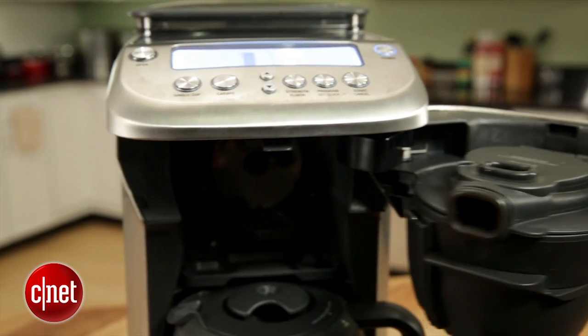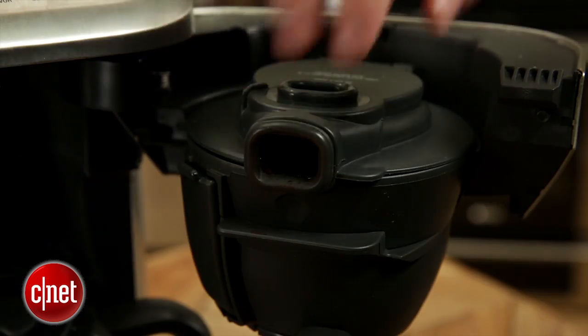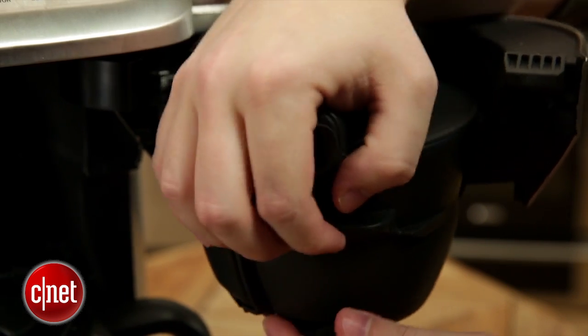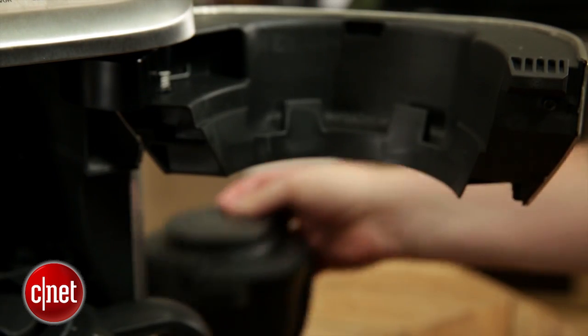This machine is also a serious pain to clean. It has lots of parts you have to get in there and brush with the provided brush, but it's still a pain to get in there, get all the grounds out, and wash all the components. That's something you definitely have to think about before you buy this.